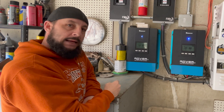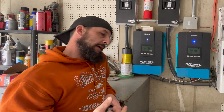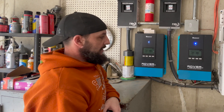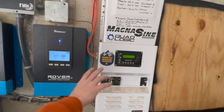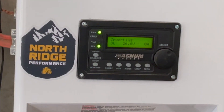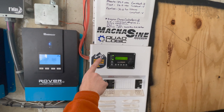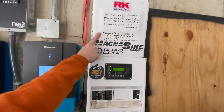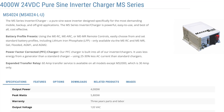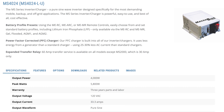Once power comes out of those panels, it feeds down separately into two charge controllers. Charge controllers take your power, make sure it's at the right voltage for the battery bank you're using, and maximize the amount of light converted into electricity — they also protect everything. Over here the power gets fed into this distribution panel, which has a controller on it and sends power out to where it needs to go.